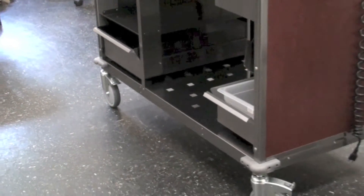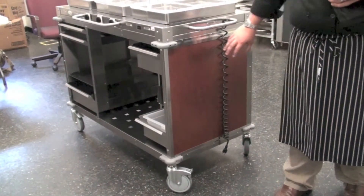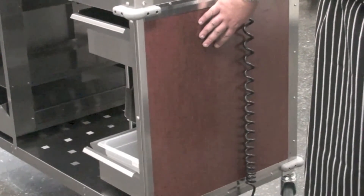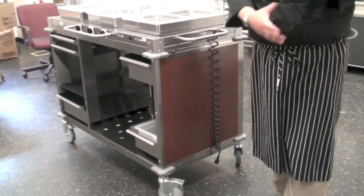An additional customization feature available is our laminate paneling, available in four options in our catalog. Another option is to go with cloth skirting.